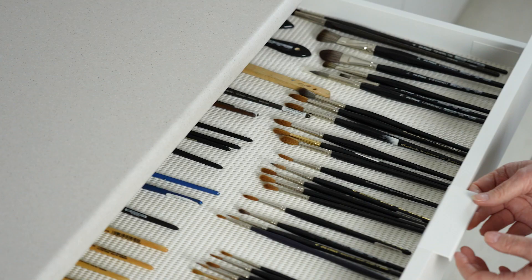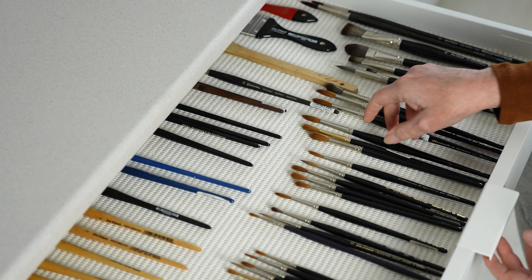I painted a cheetah this week and in this video I want to share a few of the choices I made and some of the techniques I used to paint it.